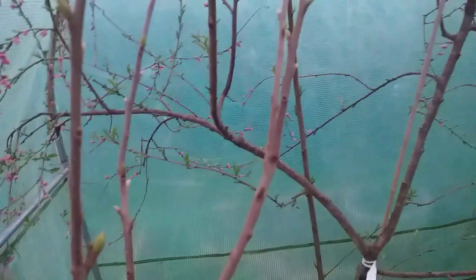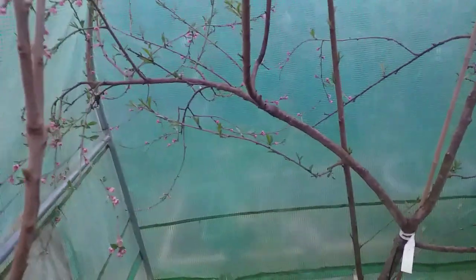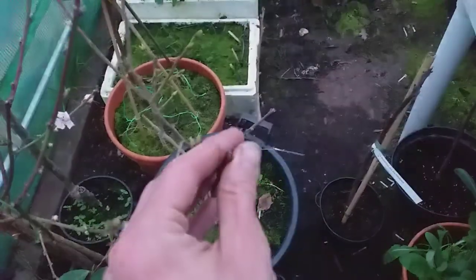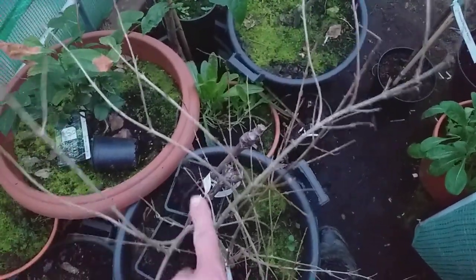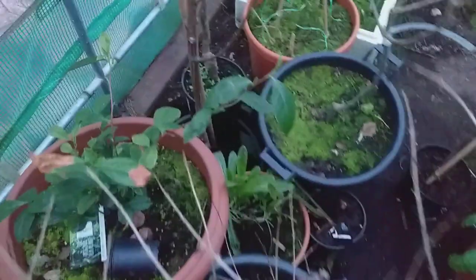Here I've got Variety Rojo Brilliante Persimmon — very unlikely that'll set a crop this year, but who knows. Another Persimmon otherwise known as Sharon Fruit — Fuyu variety. And here we have a Pomegranate Variety Province. This is a tea plant, so hopefully my own tea will be here one day. And Autumn Royal Grape going up the polytunnel and down and around.